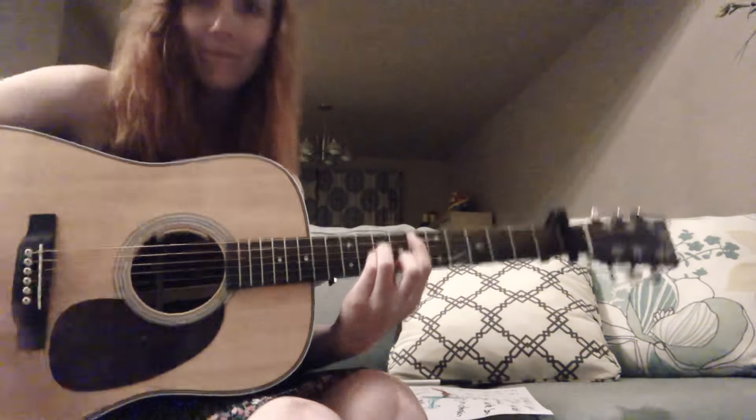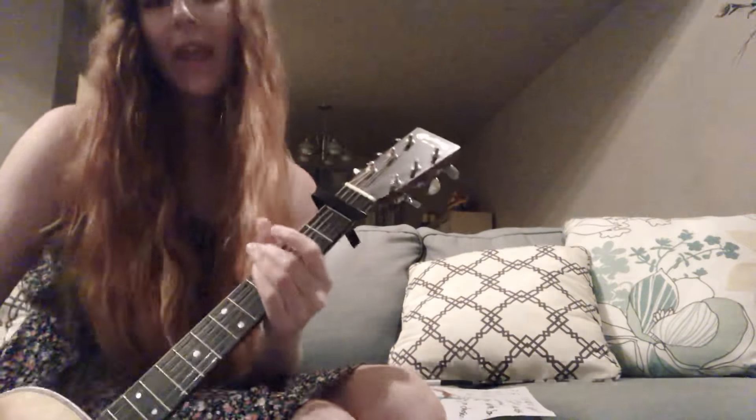I hope that was really helpful and it helps you play this wonderful song a little bit better. Let me know what you think in the comments below. Hope you guys have a lovely night and I will talk to you soon. If you want to see the full video, it is on my YouTube channel and I'll add the link in the description. Happy playing, bye!